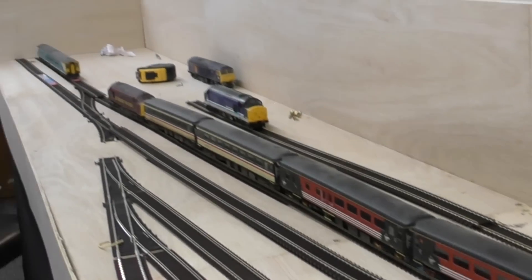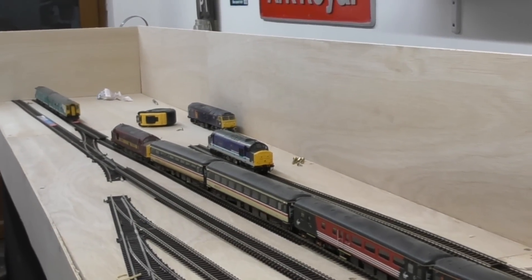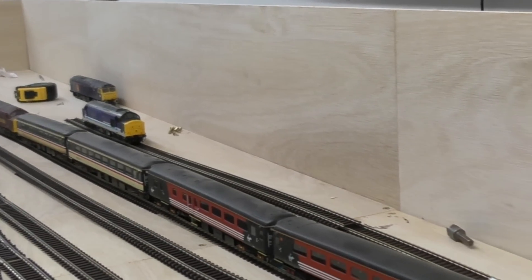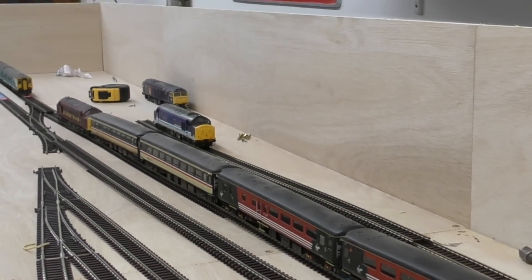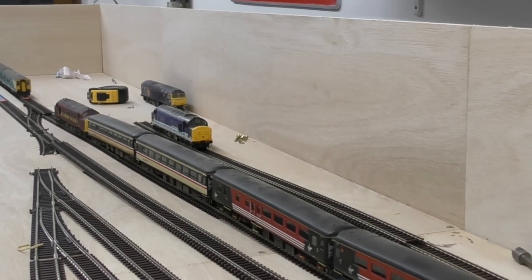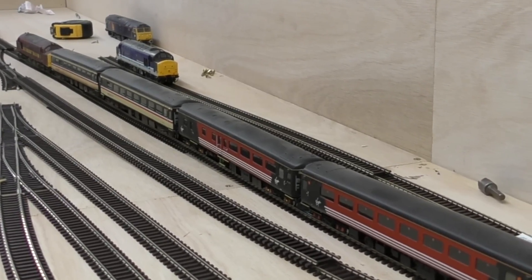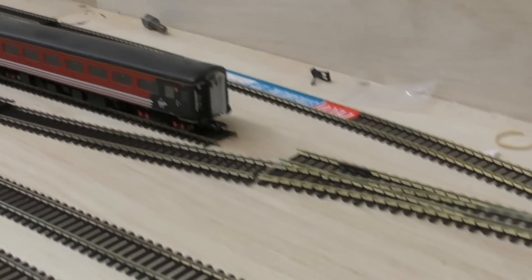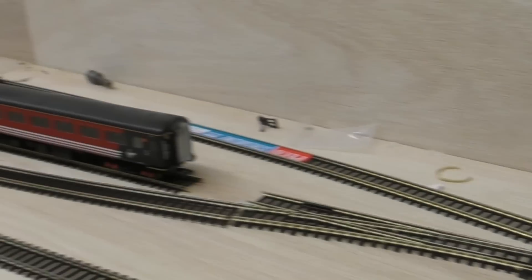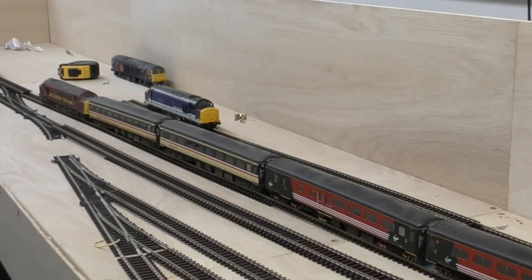I think that'll do me for tonight — I'm not going to get much more done. I need to get my insulated rail joiners to finish off laying the Electro Frog points, and I'll explain how to lay an Electro Frog point correctly in the next segment of the video. That'll probably be as far as we take it for this particular video — we've looked at a plan, we've built the baseboards, and we've got the first bits of track laid.